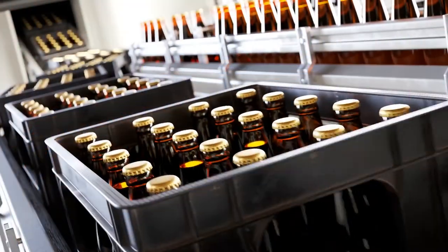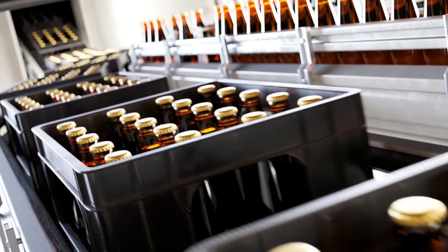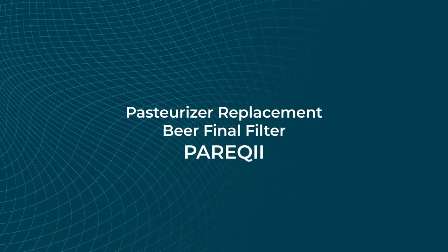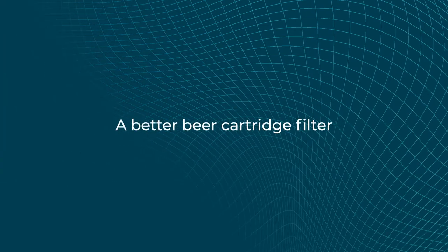Always at the cutting edge of innovation, Pall's membrane filters safeguard quality and preserve product integrity. With PairQ2, you can consistently maintain product quality and yield — the pasteurizer replacement PairQ2, a better beer cartridge filter.